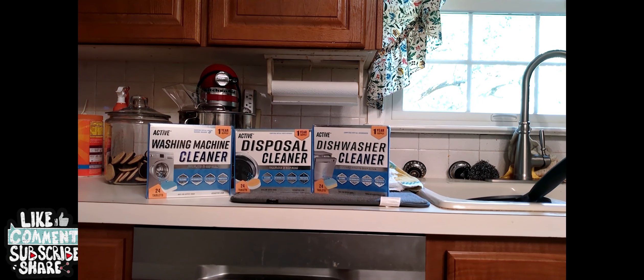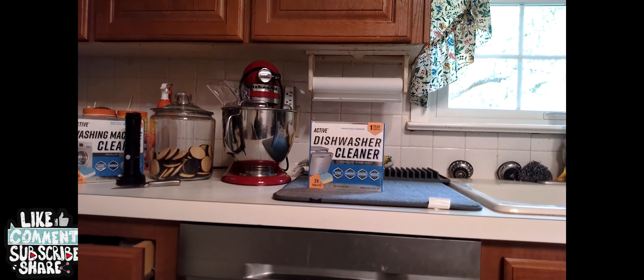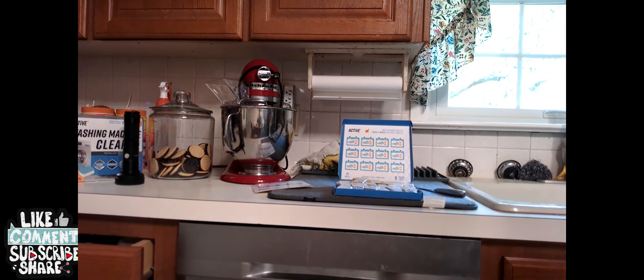Today we have this Active washing cleaner, Active disposal cleaner, and Active dishwasher cleaner. I'm gonna see how good these things actually work — they say they work wonderful, so we're gonna give it a try. Active dishwashing cleaner tablets: do they actually work? Let's see and find out. I think it's gonna be awesome.